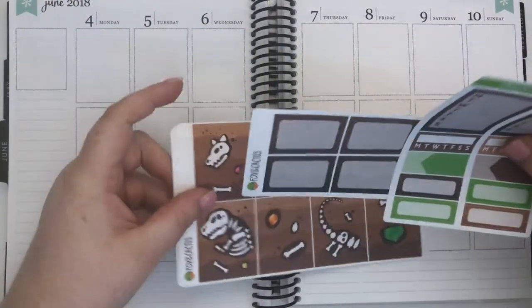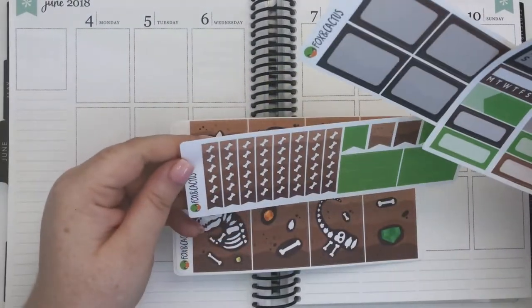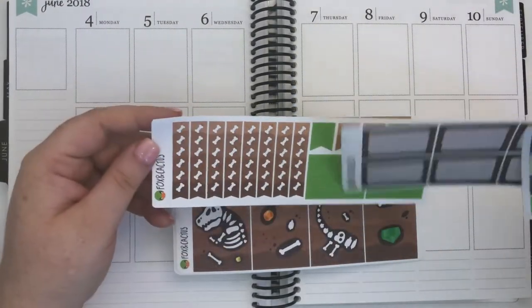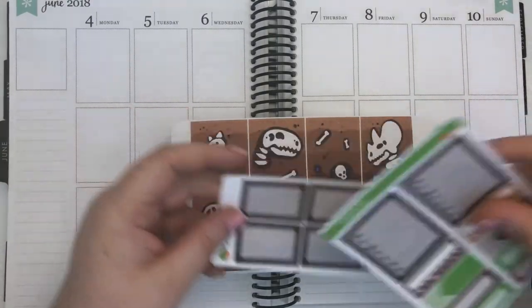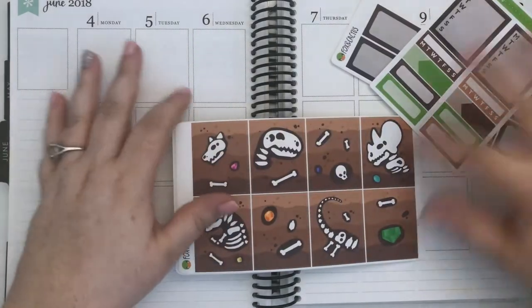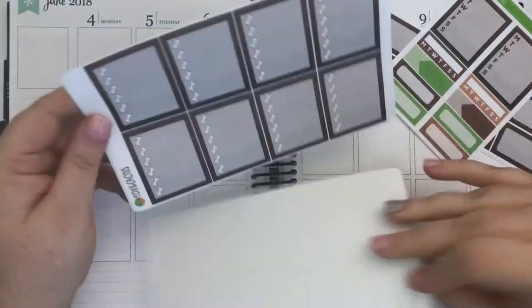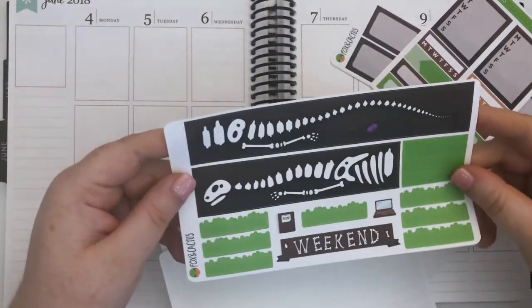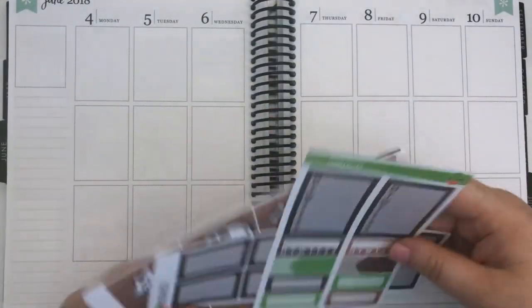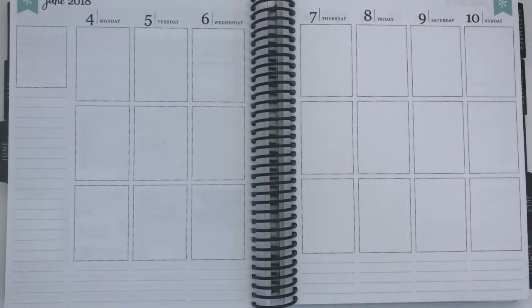So this is the kit if you haven't seen it before. We have a checklist, some washi strips, some flags, some half boxes, a functional add-on page you can buy with any of her kits with sidebar trackers and extra labels, full boxes, checklist headers, and the bottom washi. It's really fun and really different to pretty much any other kit I've ever seen. I've pulled everything I actually need to plan this week, which is nice.